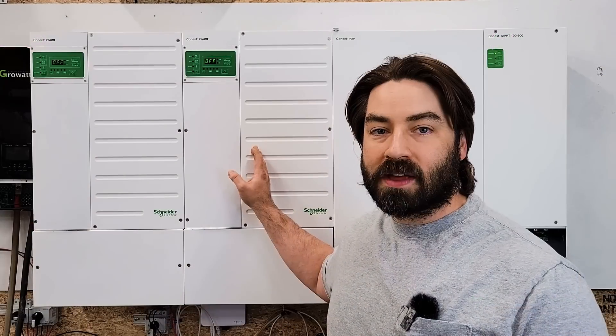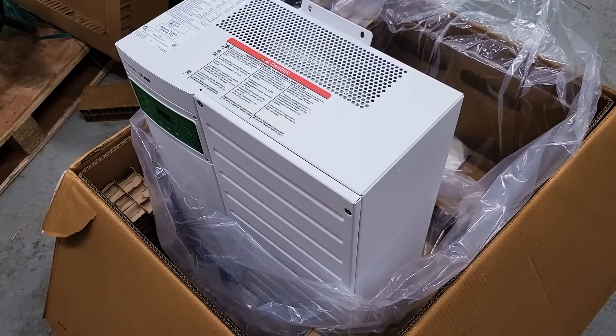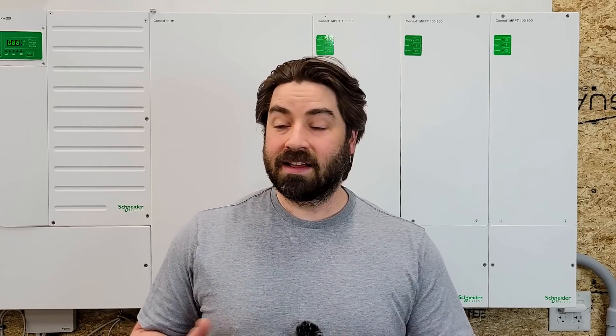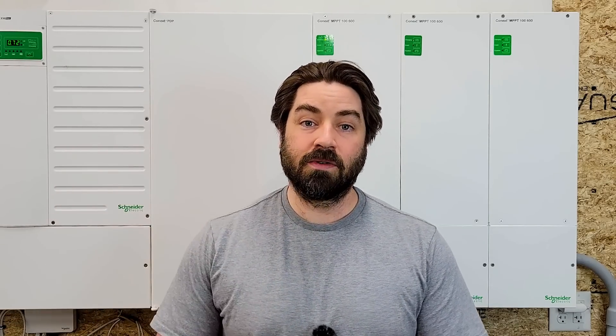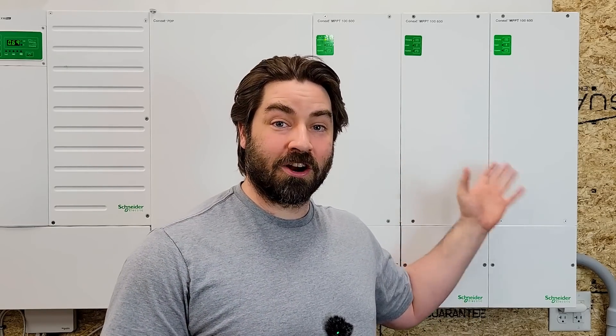In one of my previous videos, I showed installing two inverters side-by-side. With a pair of them, I've been able to run the house and garage off-grid with all of our electric appliances, including electric heat. And it hasn't tripped anything — the two inverters can handle it just fine. Now I've got the three charge controllers to be able to keep up with that load.